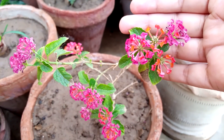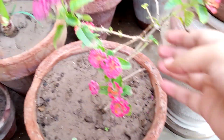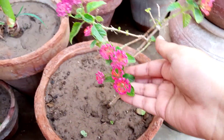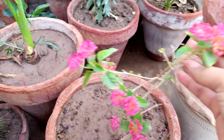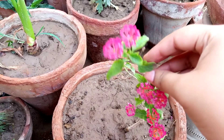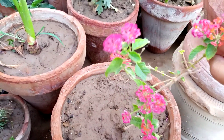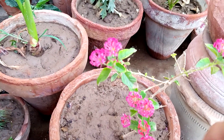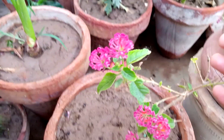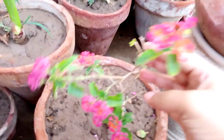Hello friends, hope you are all fine and well. Here you can see my beautiful lantana plant. I shifted it into a big pot some days before and it started flowering. It is a very beautiful plant — a permanent, summer flowering, evergreen plant that remains all seasons for so many years in your house. You can see orange and dark pink colors, so it is a good time to purchase it.